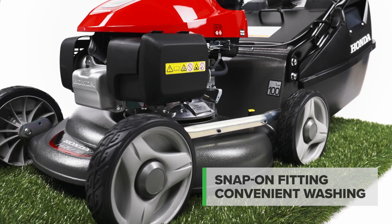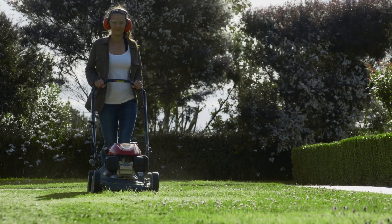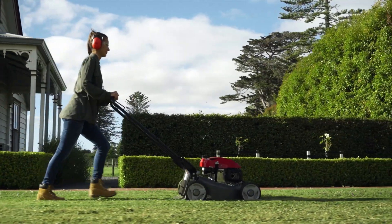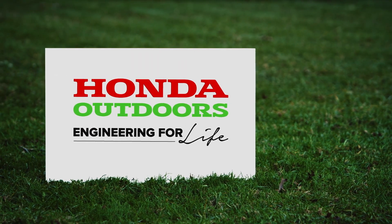Clean up is easy with the snap-on fitting for cleaning under the deck while you stay dry. The HRU19M2 is ready to deliver the Honda finish for your lawn. Honda Outdoors, engineering for life.